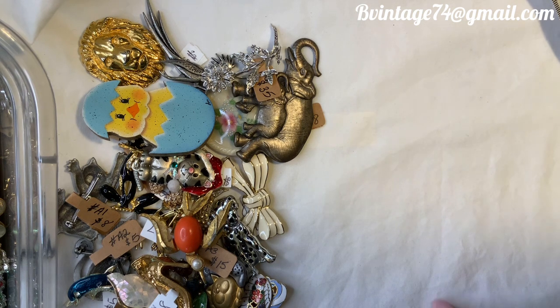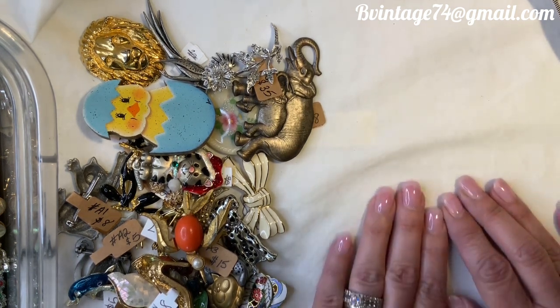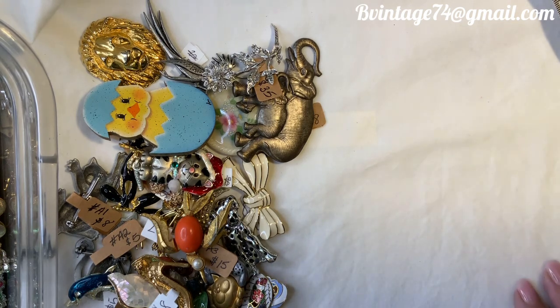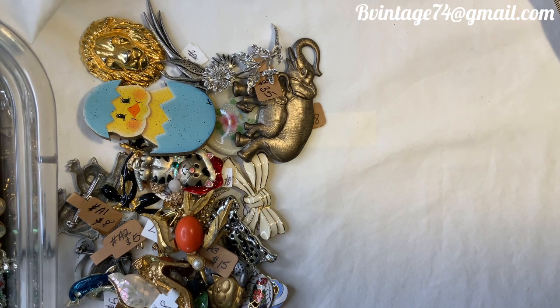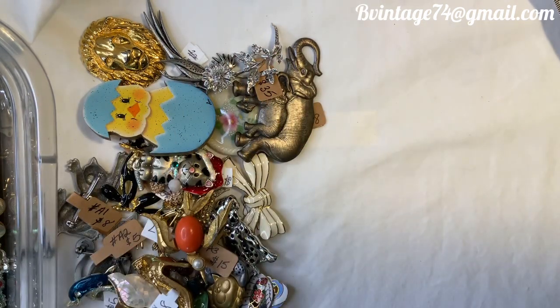Five dollars flat rate shipping anywhere in the United States under a pound; over a pound it's based on weight and where you're at. International shipping is also based on where you're located. I am standing up today so I'm looking over my camera and can get a good angle on these brooches for you guys.